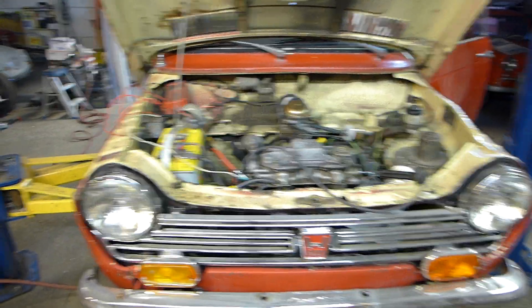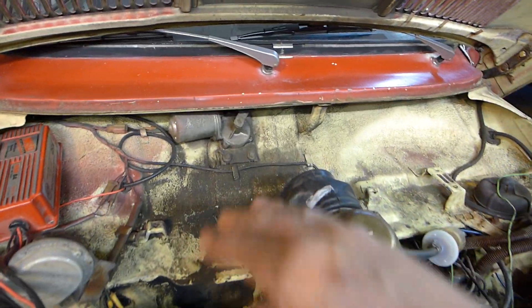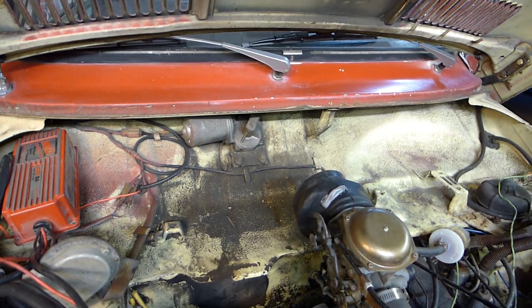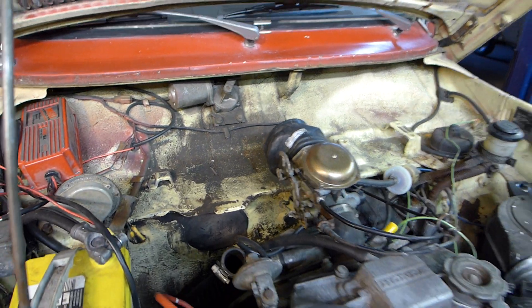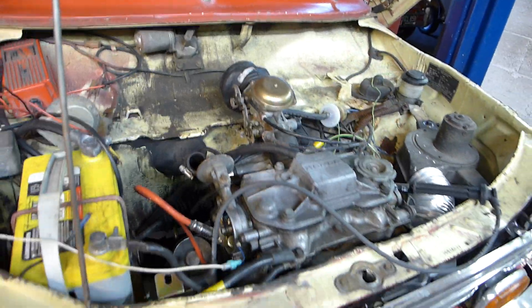I found a typical problem, which was mice were eating my air filter and they clogged up a few things, but that didn't take care of the problem. So I kept diagnosing things, found some dirt in the carburetor a little bit, and started looking at the ignition system.